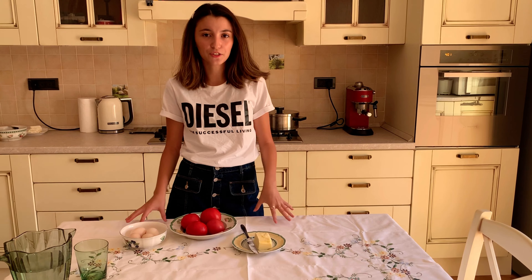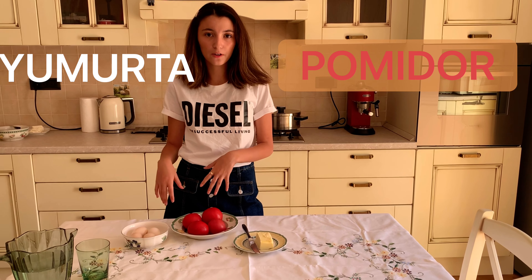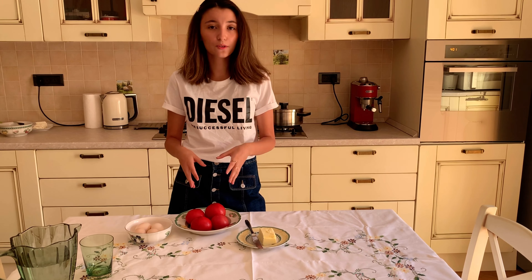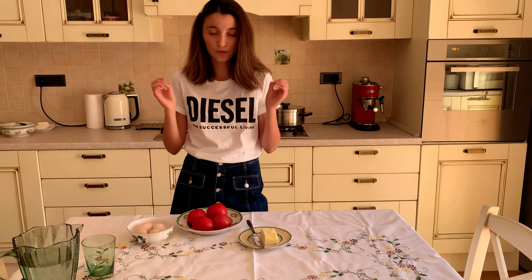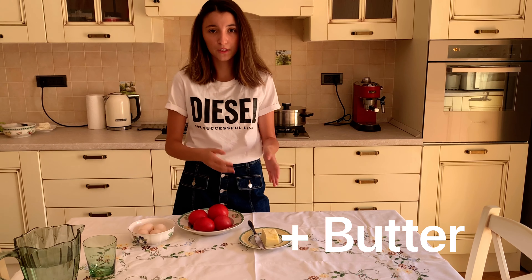Today we're making the traditional Azerbaijani dish, Pamidori Mutta, which translates to tomatoes and eggs. This is a really easy recipe — it literally requires three ingredients: the tomatoes, eggs, and butter.